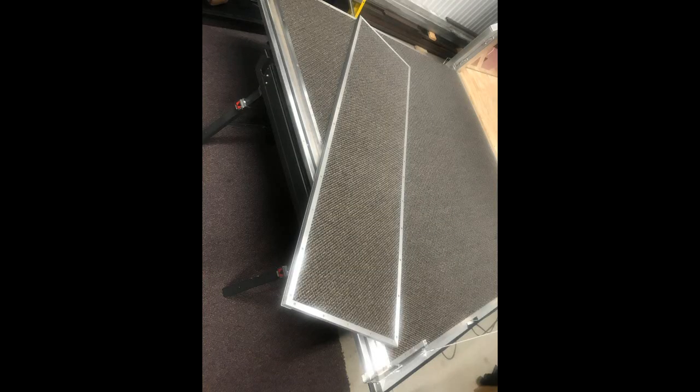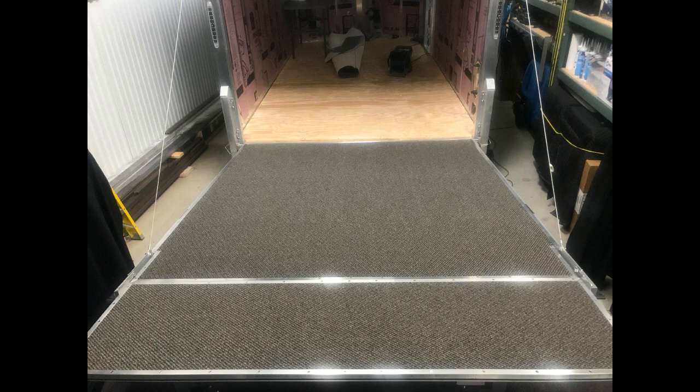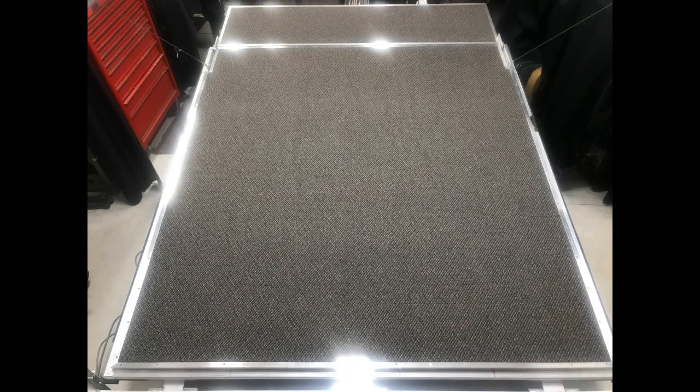I don't overly staple the carpet on there, nor do I glue it — it just stays in place really well. And that's what that looks like with everything carpeted and wrapped. That's the ramp door, and again it's an interior wall, so I wanted it to be comfortable and look good.